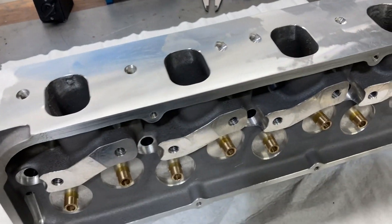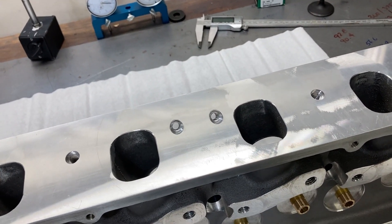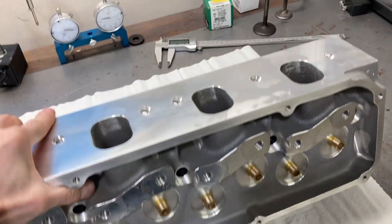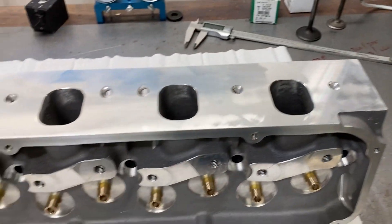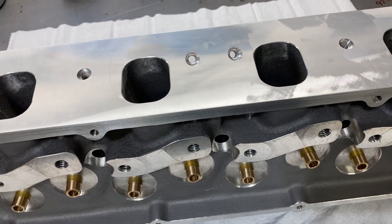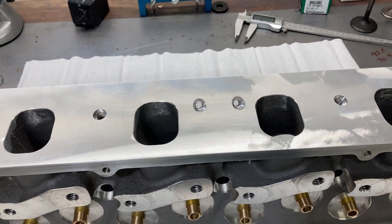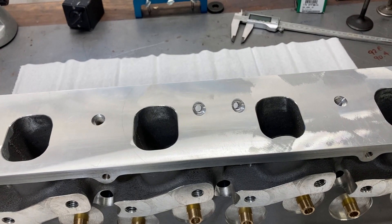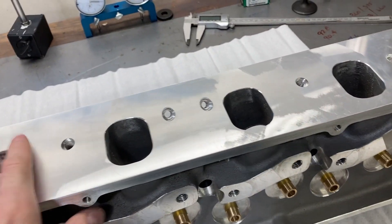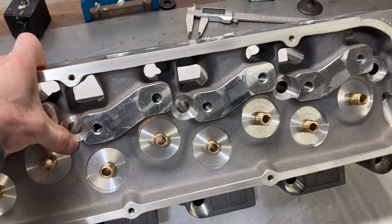This is Brent with Likens Motorsports, and we're doing a video this week on some CHI 3V cylinder heads. I wasn't able to do a video last week — I was kind of under the weather and was clogged up pretty good. Didn't think that you guys wanted to hear me sniff and have a raspy voice on camera, so I skipped a week. But we're back this week and we're going to be putting some cylinder heads together.